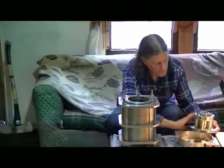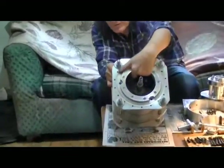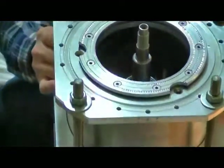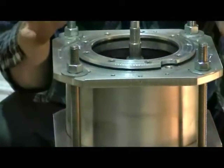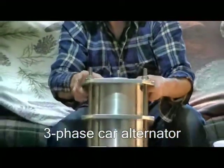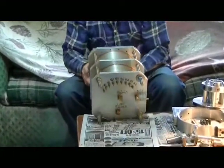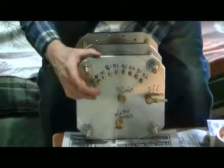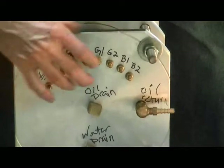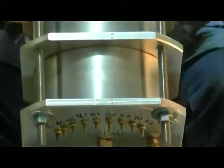Here's the stator. If you look in here you can see the stator windings right in there. This is a three-phase car alternator stator. Coming out the bottom of the turbine we have brass electrical studs coming through the case, with pairs for each of three windings.